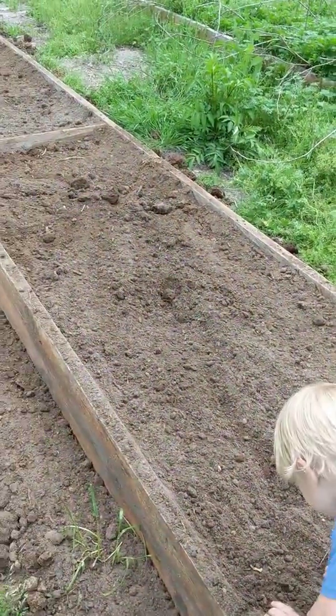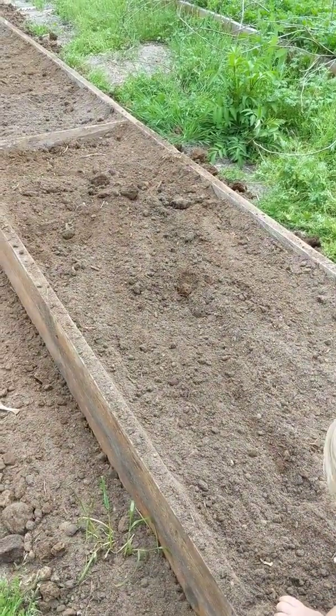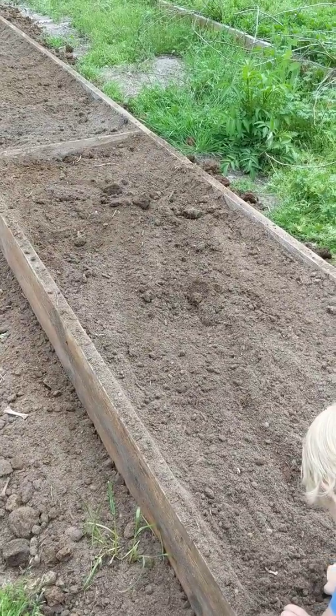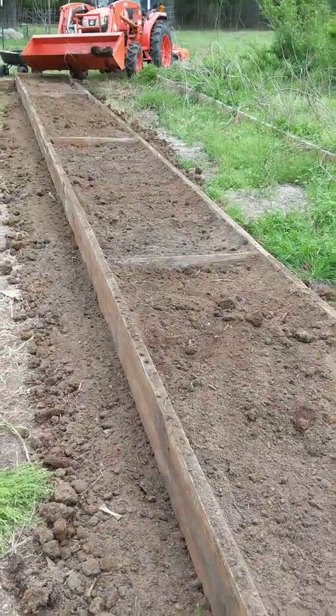Got those mostly filled up and we're gonna plant our plants and get some mulch on it and enjoy it. I've also got to put in our little irrigation system — cannot forget the irrigation because it'll be hot before we know it.